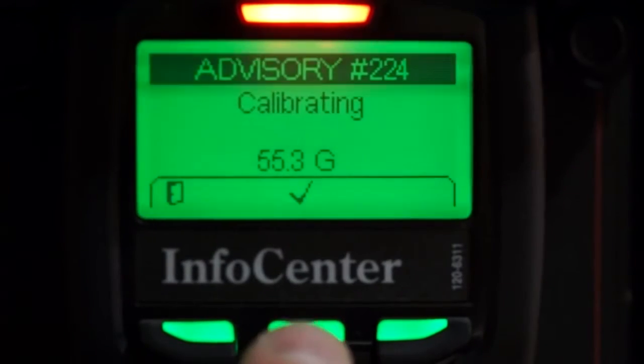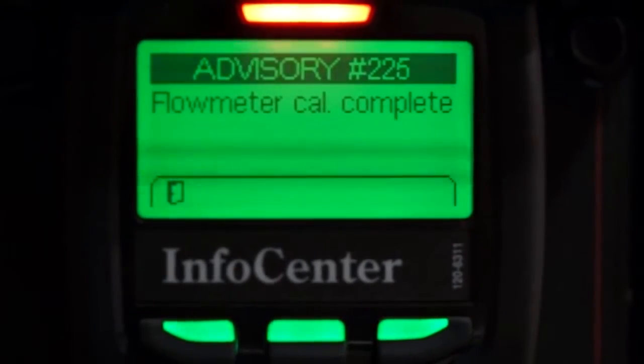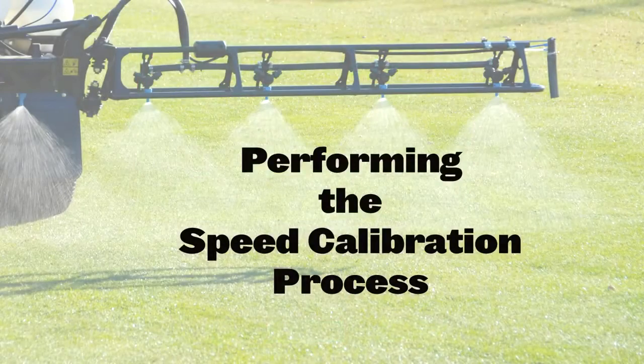Our machine was right on. However, it's okay if the gallons displayed here do not match the quantity you entered earlier — that's why we're performing the calibration process. Next, let's go through the speed cal process.